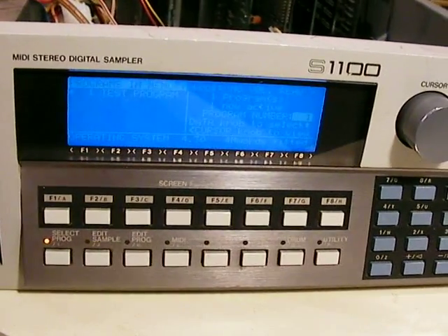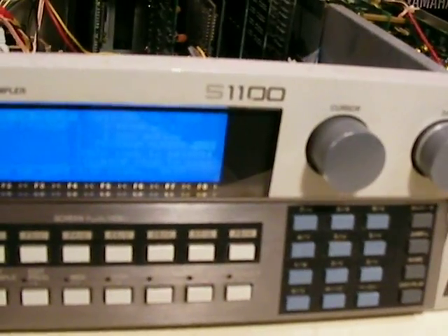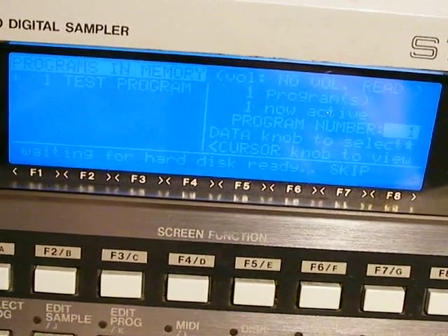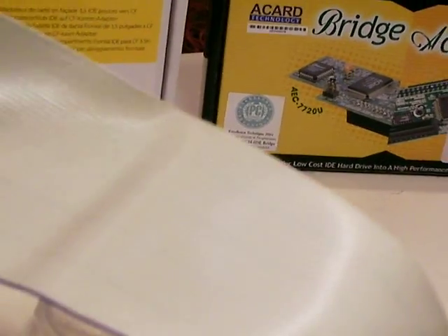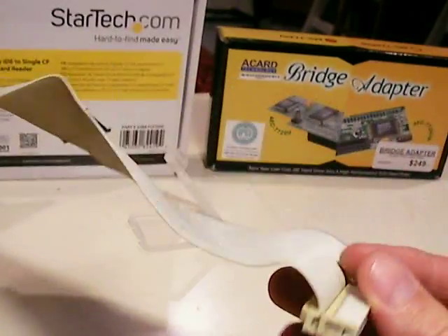Now it's time to boot this. I turn it on and it shows 'waiting for hard disk.' Oh — I forgot to plug in a key piece: the SCSI cable. Let me turn this off. It's kind of a good thing I forgot, because I also need to point out something important about this SCSI cable.